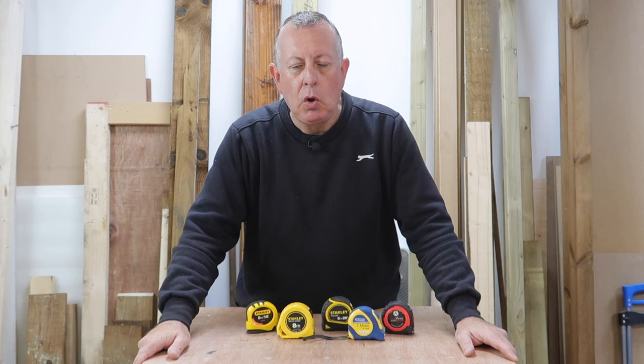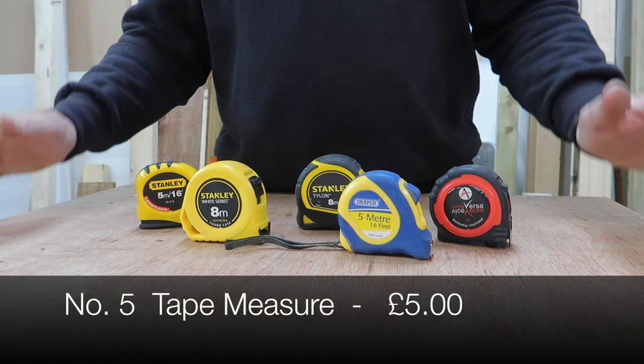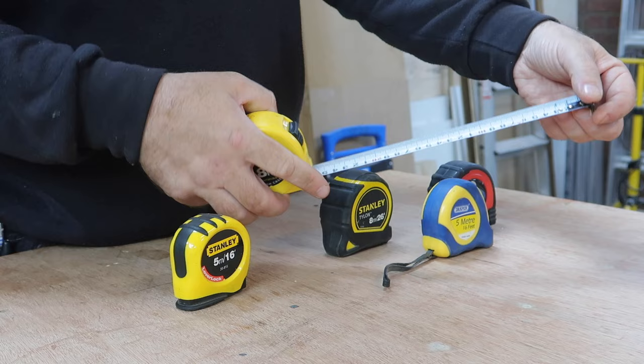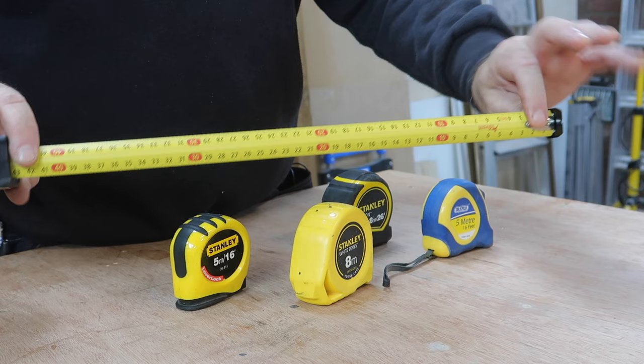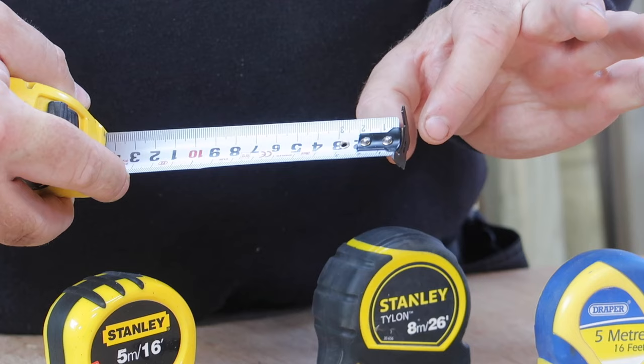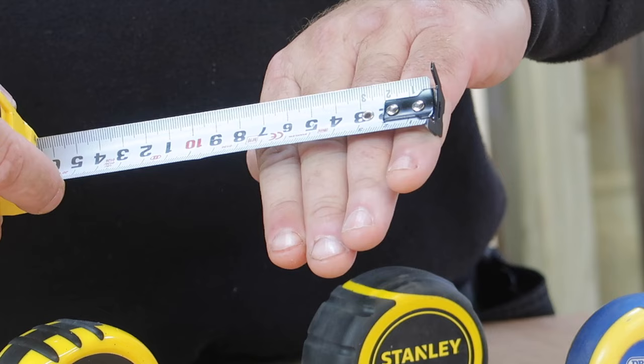We're into the top five now and at number five is a classic tape measure. Every DIYer and homeowner needs one. You can get thick eight-meter tapes for outside and bigger work. I'd suggest aiming for a five-meter tape rather than a three-meter one — it's not much more expensive and really useful for measuring room sizes. All tapes have an end that slides backwards and forwards by the same amount as the thickness of the end catch, meaning whether you hook it onto something or push against something, you still get the same reading.